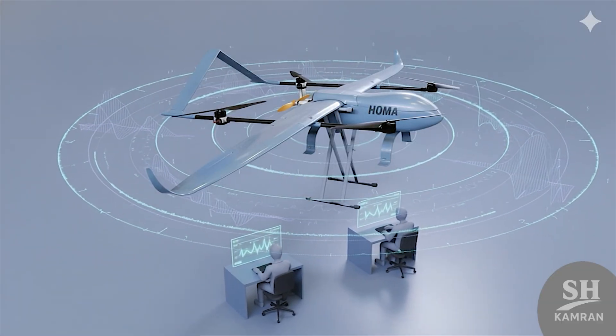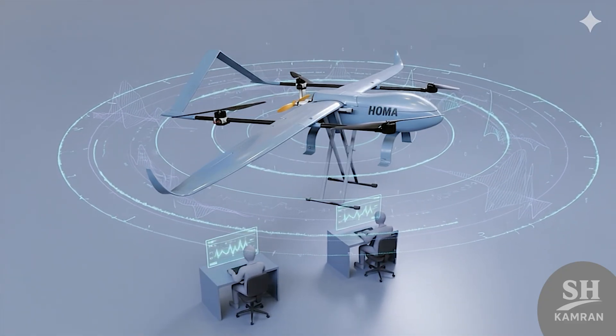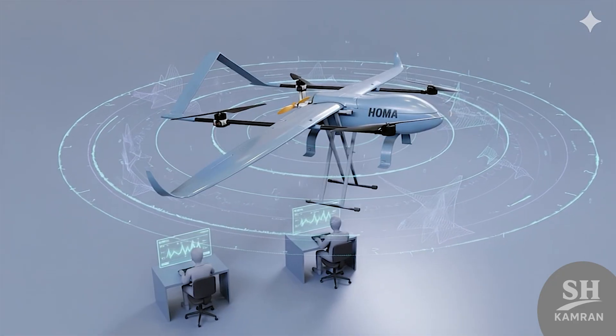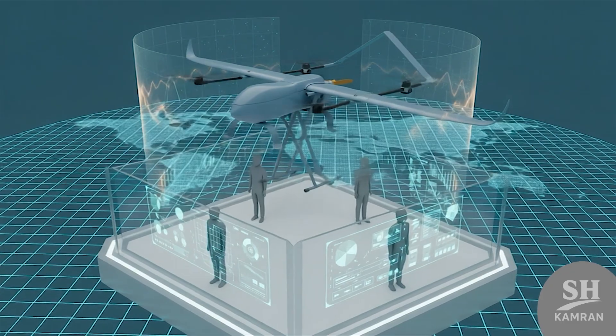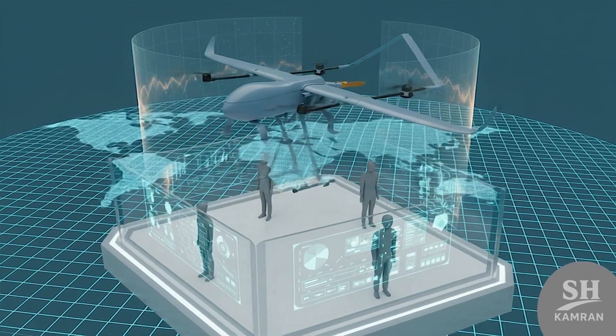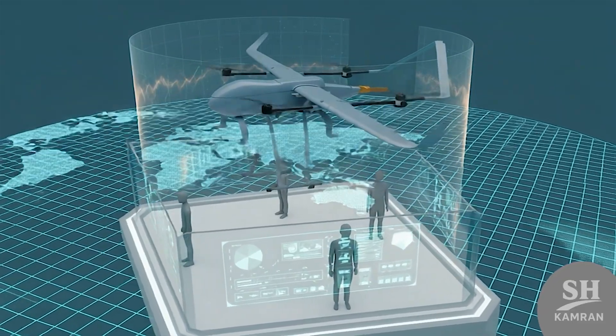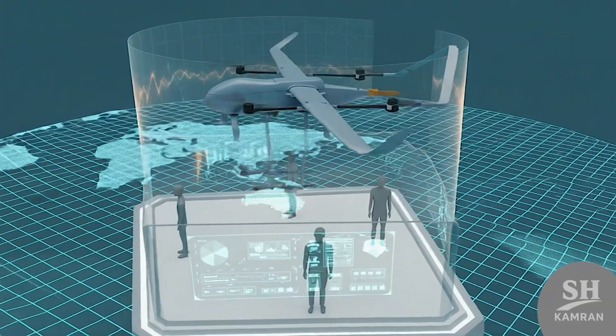During electronic warfare scenarios, HOMA stays functional under stress. Its frequency-hopping systems and shielded antennas keep links alive. This ensures missions can continue even when jamming waves intensify, adding huge confidence to troops depending on its data.